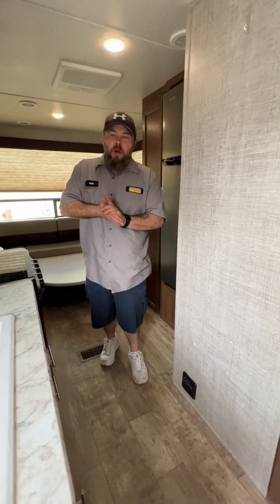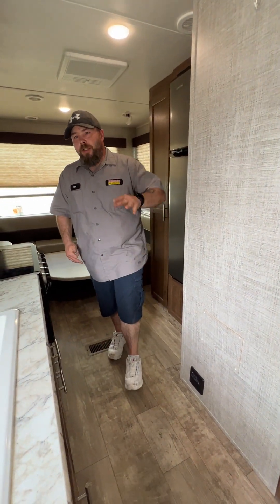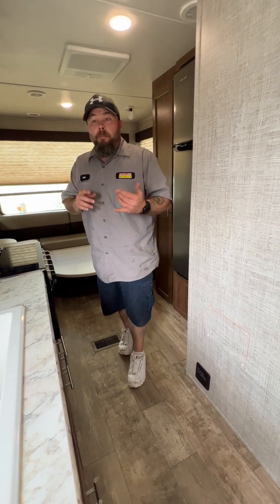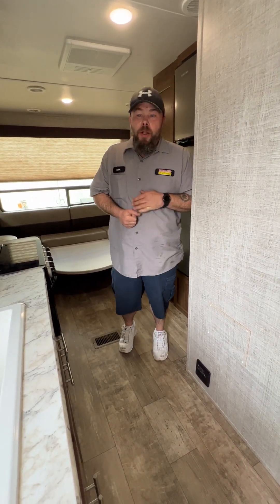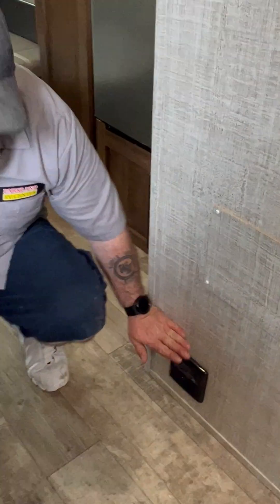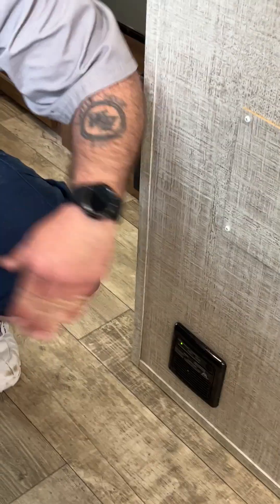Hello, my name is Eric. Today we're going to be talking a little bit about your LP slash carbon monoxide detector. If it is that style, some will be just an LP detector. But basically these guys are going to be located on the lower, usually near the floor, somewhere in your coach.